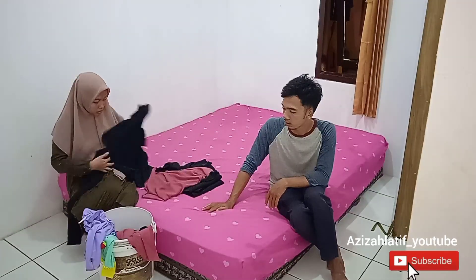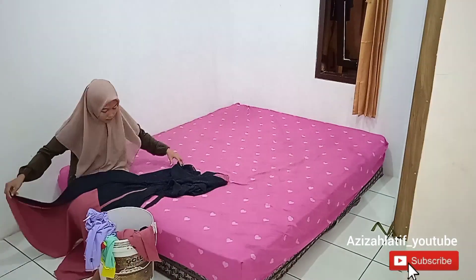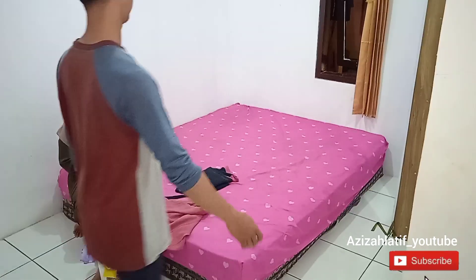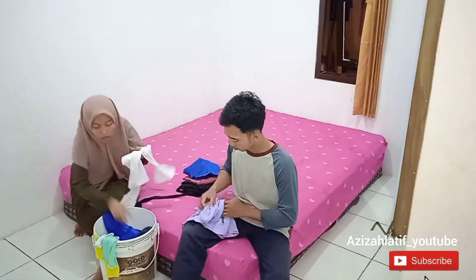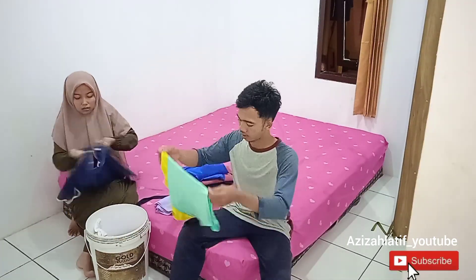Di sini aku lagi ngelipet pakaian. Tiba-tiba tokennya juga habis, token listrik aku, akhirnya lampunya mati selama 20 menitan. Habis itu ya udah dilanjutin lagi. Terus ini lagi ngobrol-ngobrol tapi suami aku bantuin ngelipetin, jadi enak aku.